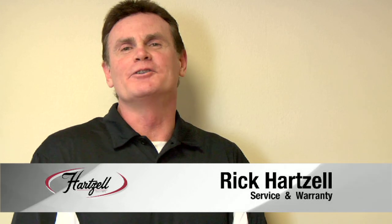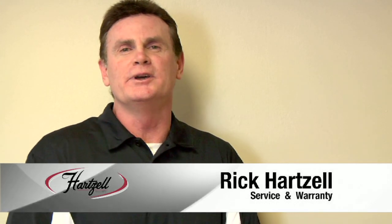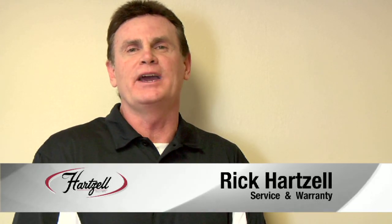Hello, I'm Rick Hartzell. I'm the Service and Warranty Coordinator at Hartzell Air Movement. Please enjoy the following fan maintenance video.